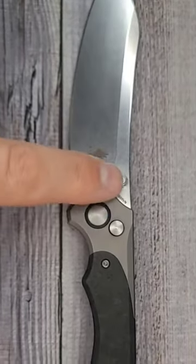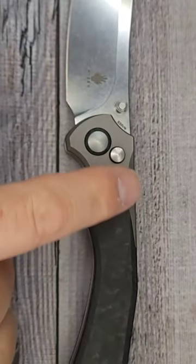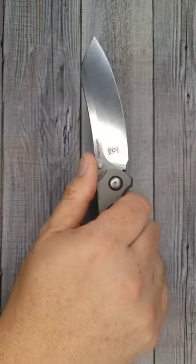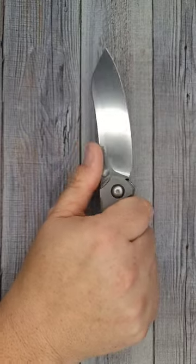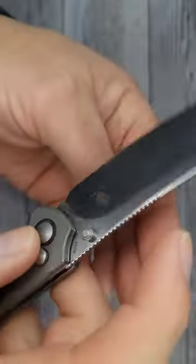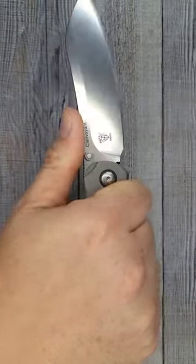Look at it — this blade shape is such a good blade shape. Look at the way it flows. There's a reason knife designers do things like this. When I put it in my hand, oh my goodness. Kaiser's spectacular jimping on the top is perfect — it locks my hand into place.